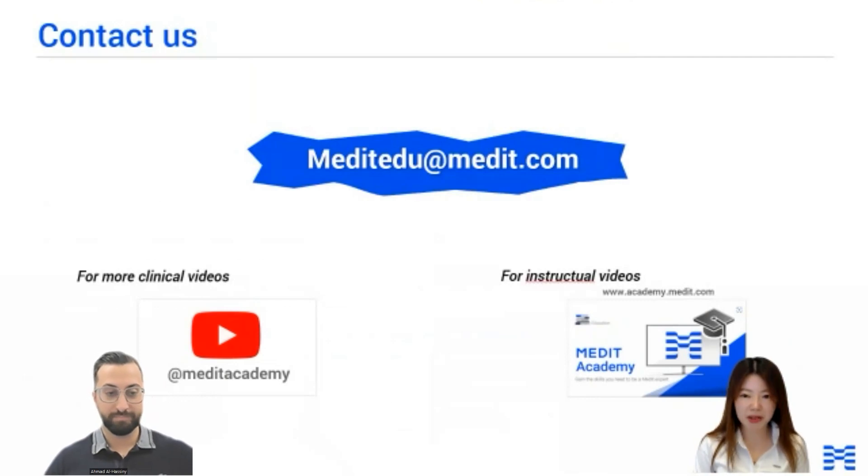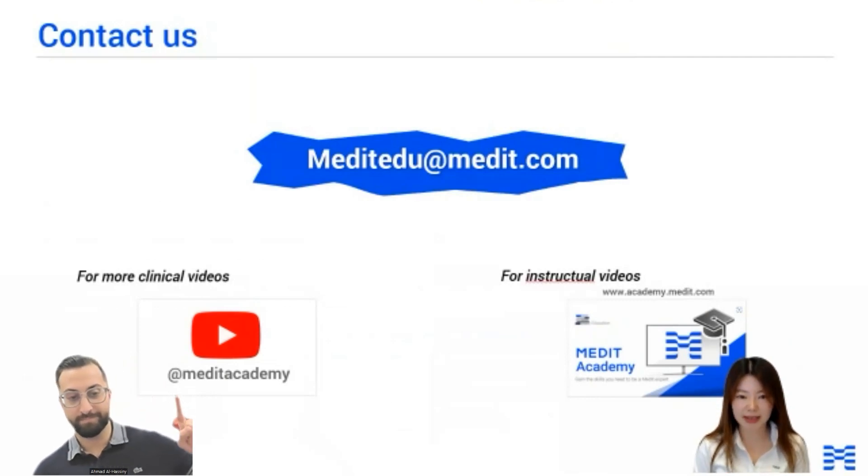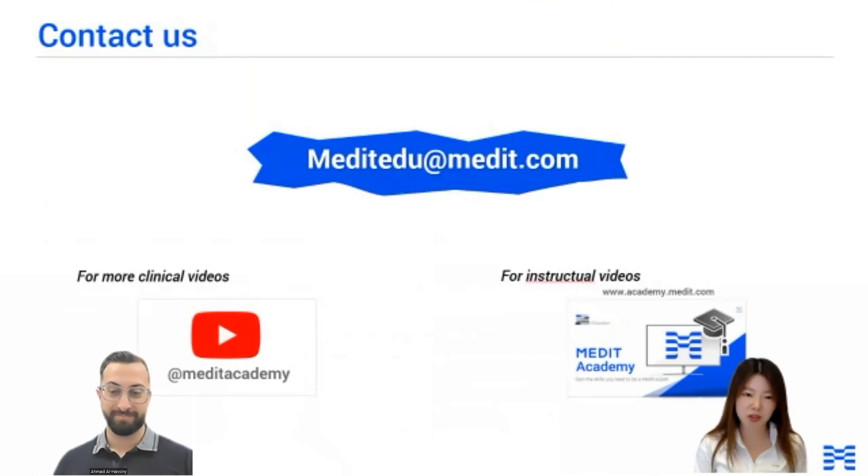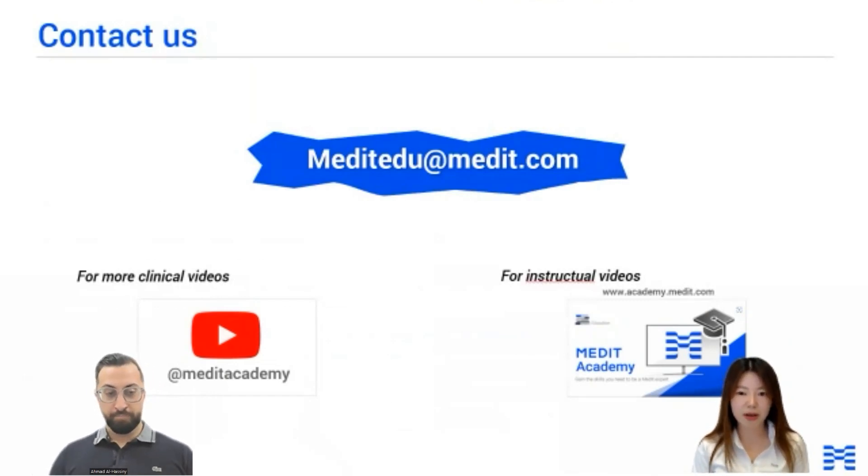Right after the lecture is done, we are going to have a Q&A session. We also have an official training platform and YouTube channel. These webinars will be available on our YouTube channel and Medit Academy once completed. If you have any questions, please feel free to contact us at medit.edu and medit.com.